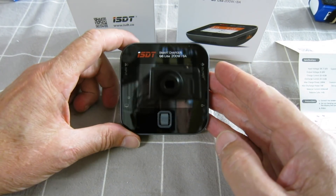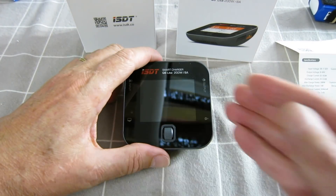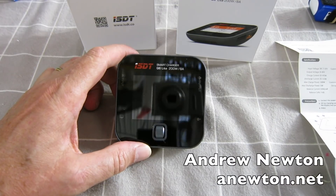This is a very neat little charger — you can just pop it in your pocket when you go to the field. It's the ISDT Smart Charger Q6 Lite from Banggood. Thanks for watching.